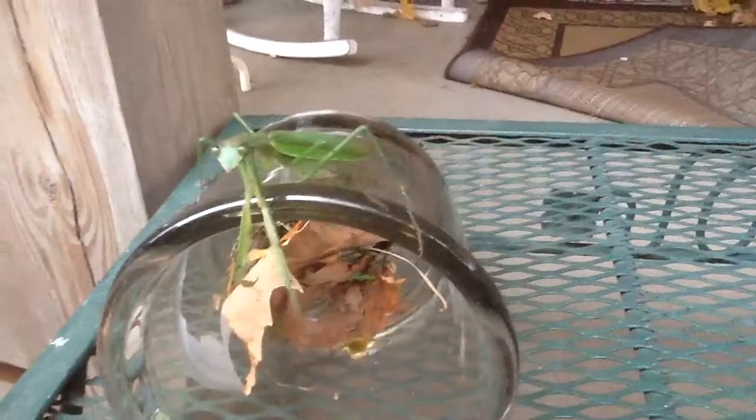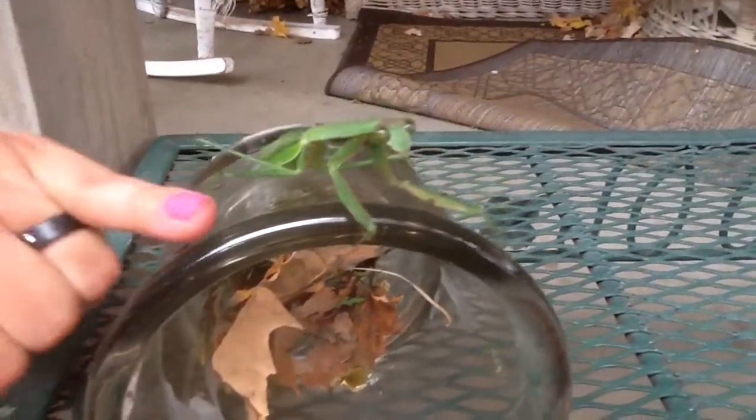Haha, he's so cool! I'm just going to put my hand over here so you can kind of get a scale of the size of him. Please don't touch me, you scare me.